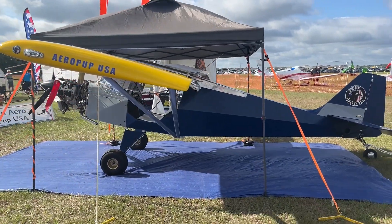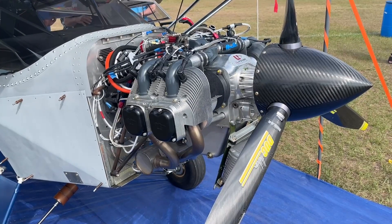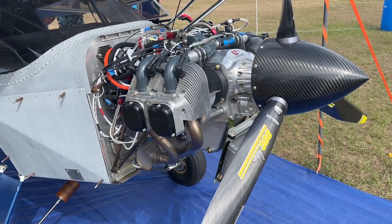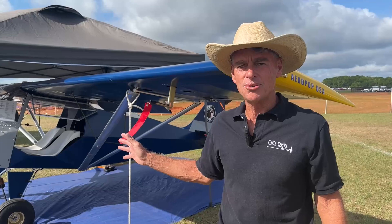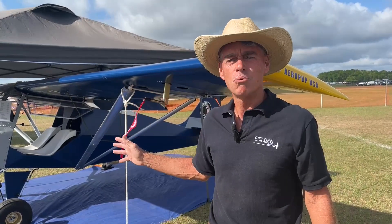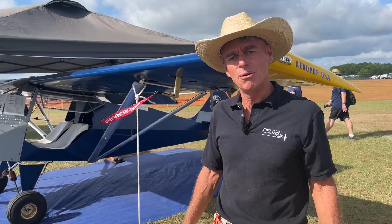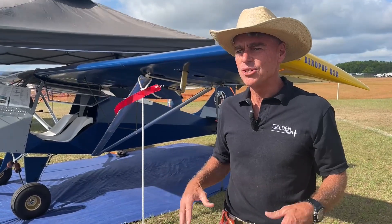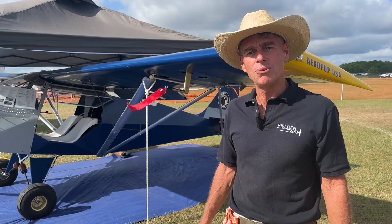This particular airplane has a 130 horsepower UL 350 IS — however, that's way overkill for an airplane like this. We've got the big motor on here because we're going to do some short takeoff and landing competitions with it, and I love raw power. Normally you would bolt about an 80 to 100 horsepower motor to this airplane. Typical engines that have flown on this before include Rotax, Jabiru, and D motors.